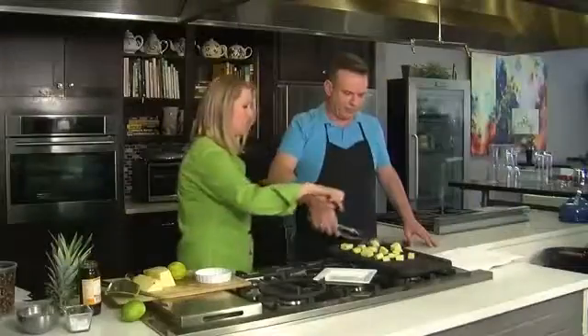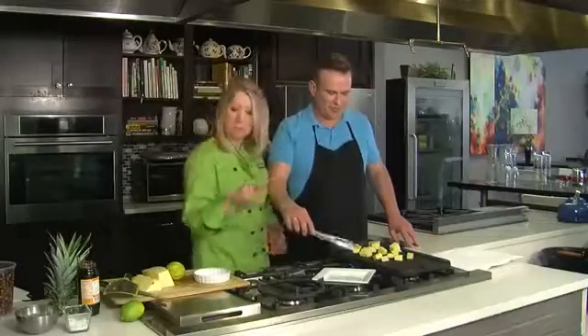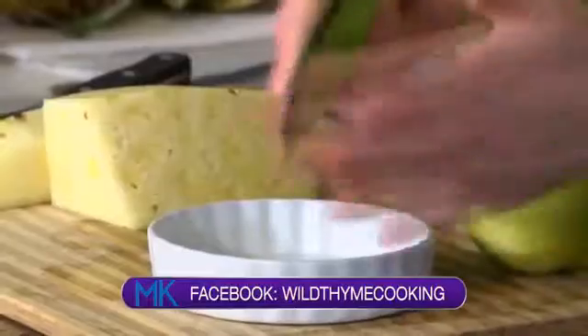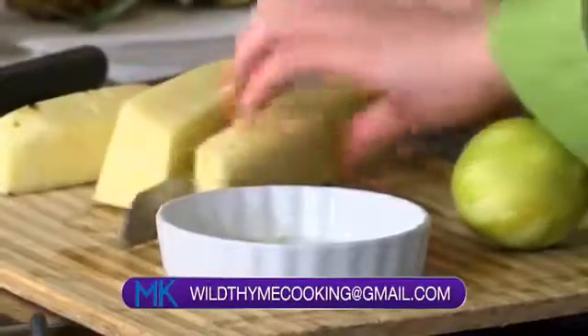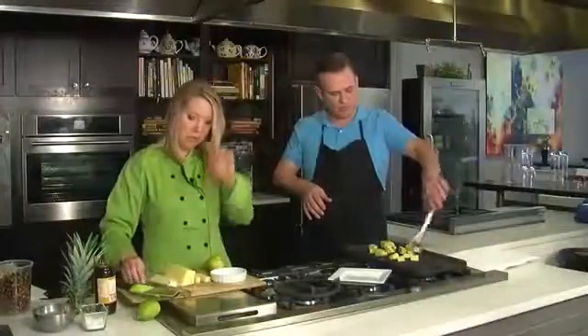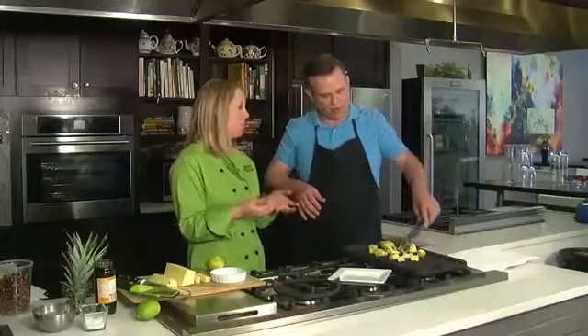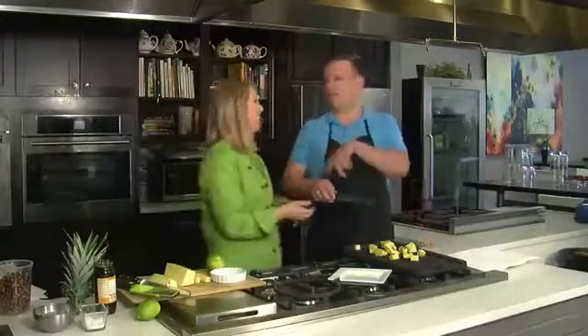Go ahead and flip them — you get those beautiful grill marks, and that's just the caramelization of the sugars in the pineapple. They look gorgeous! I think keeping them in long strips would look really pretty when you're plating. For people at home, this is not just a grill — it's a cast iron grill pan over high heat, so you can use this inside when it's cold outside.